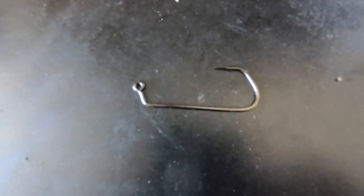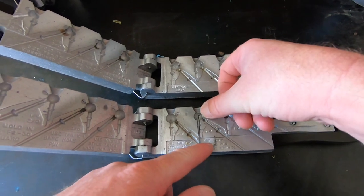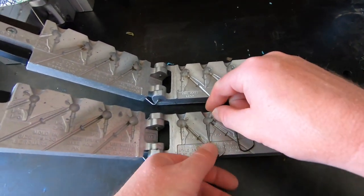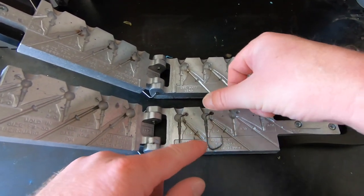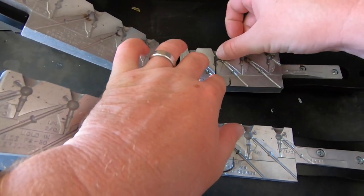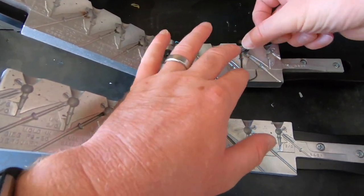There's that hook outside of the mold — kind of a unique style but I really like it in these jigs. We're going to make four jigs at a time: one half-ounce and one three-eighths ounce in both molds. The standard football jig mold goes up to a half ounce, and the stand-up football jig goes up to three-quarter ounce, but we're just making the three-eighths and the half.